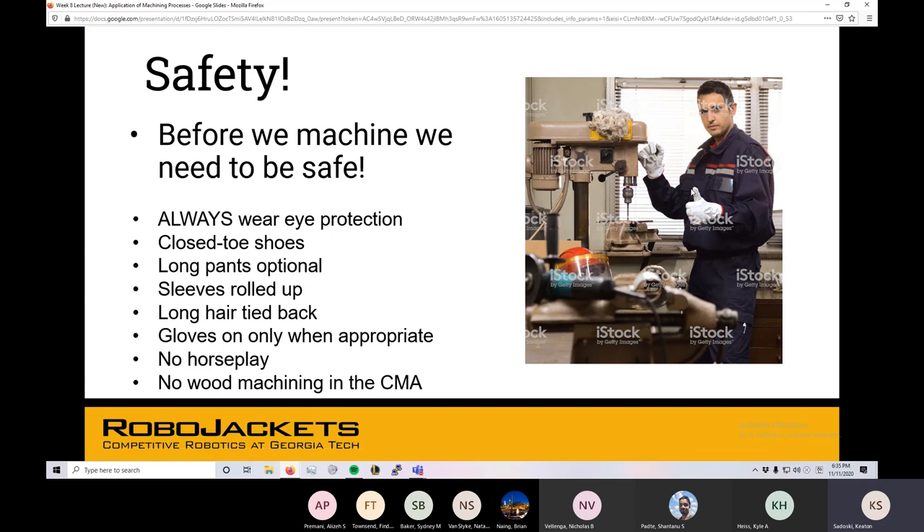Gloves — you'll see in this picture the guy's wearing a glove while using that press, but you actually don't want to use gloves for an operation like that. Gloves are a situational safety item depending on what machine you're using. And of course, no horseplay. It would be kind of dumb if you followed all the safety rules and then someone's playing ninja in the shop and knocks into the machine. Let's be serious here — show up, get your work done.